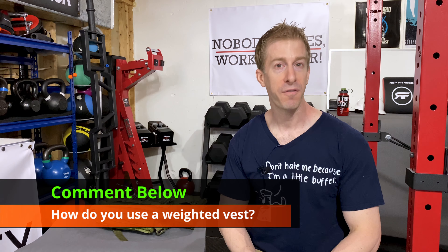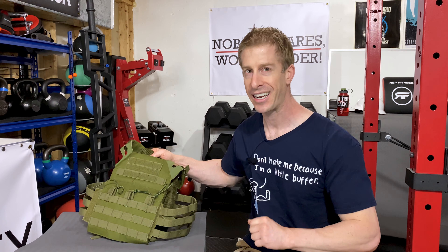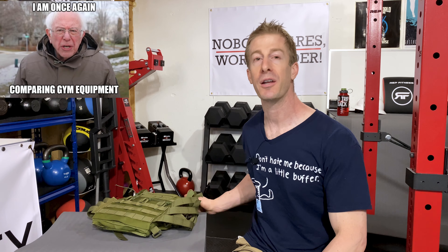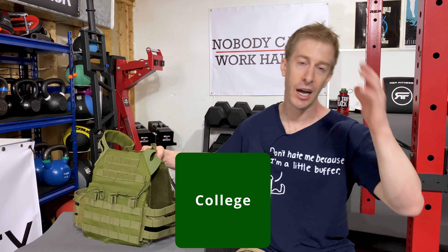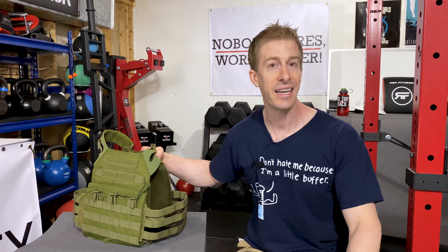Let me know in the comments how you use weighted vests or how you plan to use your new DIY weighted vest after today's video. If this happens to be your first time to the channel, welcome aboard — give the video a like and hit that red subscribe button. On this Dad's Home Gym series we do home gym equipment reviews, and oftentimes budget reviews, because many of you are on a tight budget — whether you're in college, high school, or just got bills to pay. We've all been there.